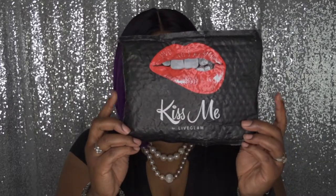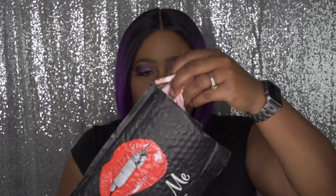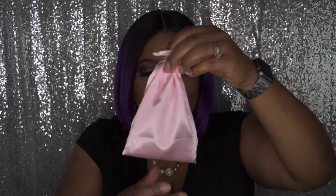This is how the packaging comes — with a lip on it, which I think is so cute — and it says Kiss Me Live Glam on the back. You will get your shipping label, and when you open it up you get a nice cute pink bag. Then in the bag you get your liquid lipsticks. Rose gold — my fave!